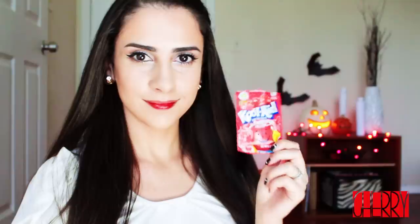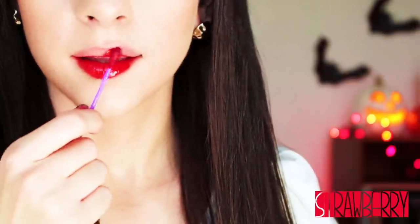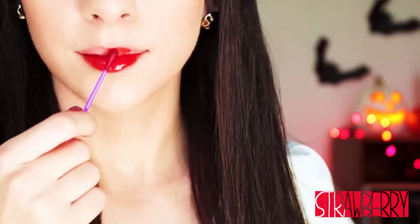So this is what the cherry one looks like. This is kind of tricky to show you guys because it is a lip stain, so I'm trying my best to clean it off with a makeup remover wipe. Here I'm applying the strawberry Kool-Aid and that's what this one looks like. This one actually ended up being my favorite. Let me know which one is your favorite. This lip stain lasted me about four to six hours on the lips.